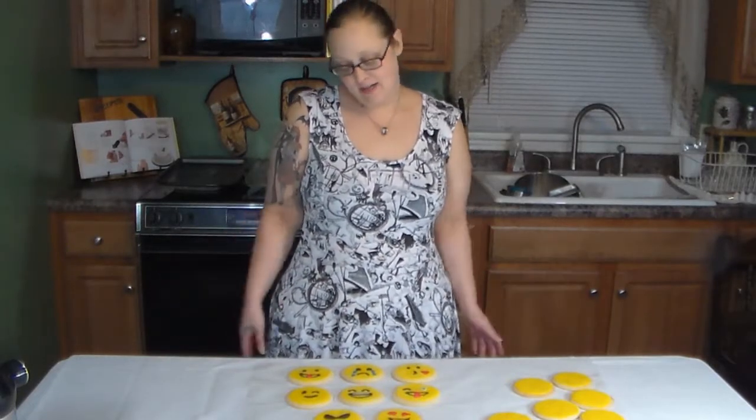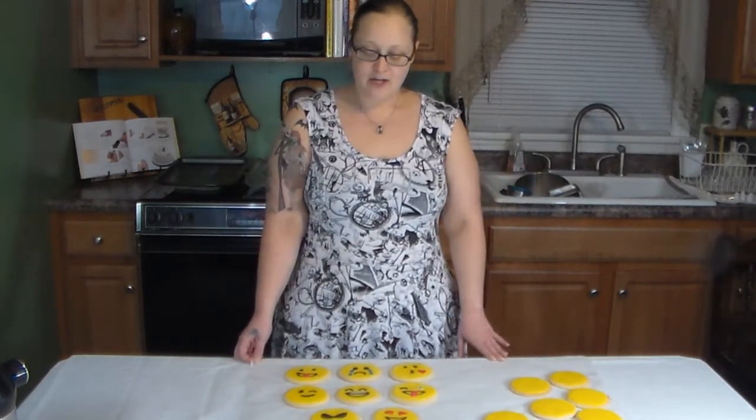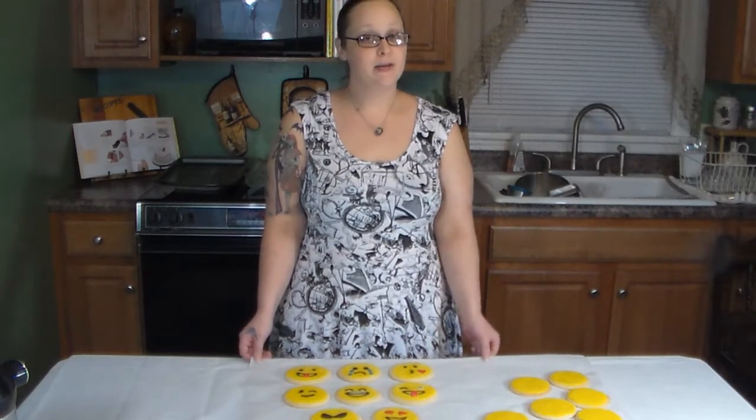They're not perfect, but I think they turned out pretty darn cute. Leave a comment and let me know which ones you like or which ones were your favorite. If you decide to make emoji cookies, you can send me a link to your video or put up a picture because I would love to see them. If you'd like to see more Piddle in the Kitchen, please subscribe because I will be coming up with more videos. And if you liked the video, please give us a thumbs up.